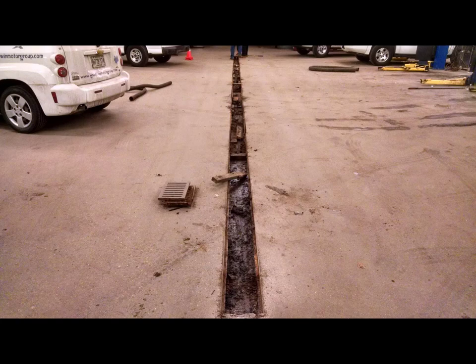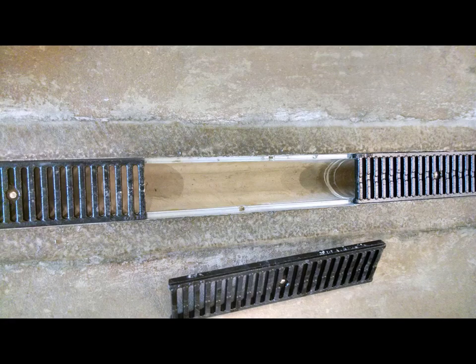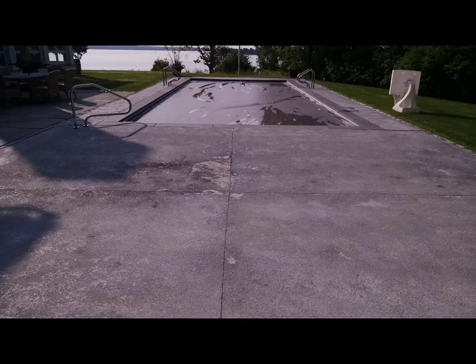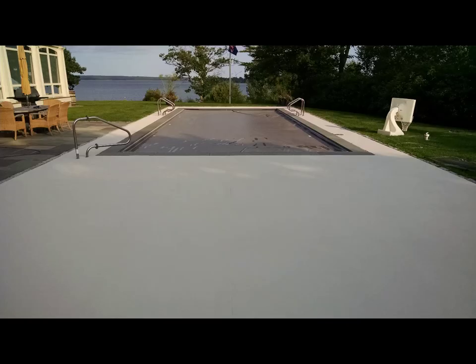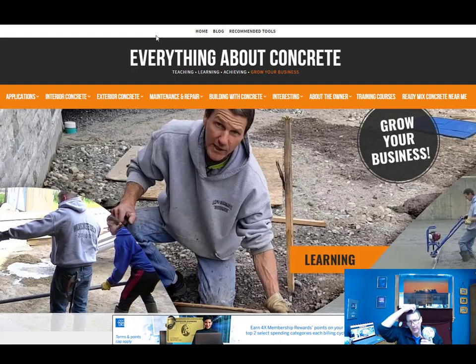There was a homemade trench drain that wasn't working, so we busted it out and put in a really nice polymer trench drain with a built-in pitch — a very strong commercial-type trench drain that's also really easy to keep clean. And lastly, another old ugly pool deck where we ground the surface and then resurfaced it with a really strong concrete overlay material. So that's a lot of different types of concrete repair — and there are even more we didn't show.